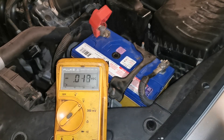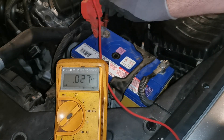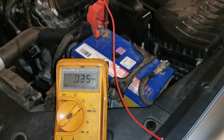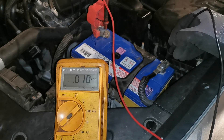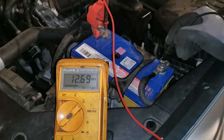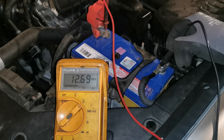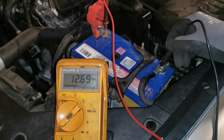We're going to show these results post-repair so you can have an idea of what to look for. Going directly onto the positive again, that's nice and secure. We go on to the terminal and confirm we have battery voltage — that's 12.68, perfect. Moving to that side of the post, we again have perfect voltage coming through.